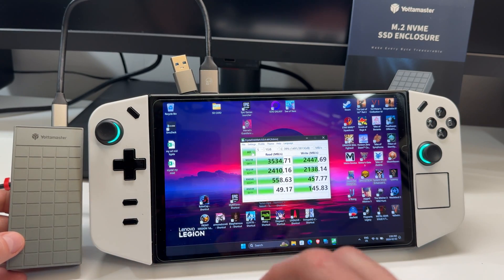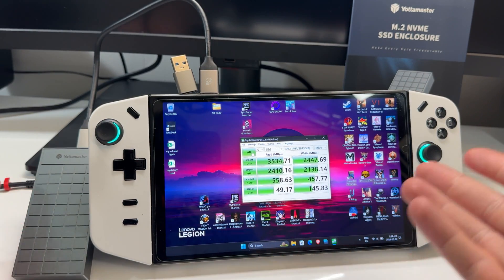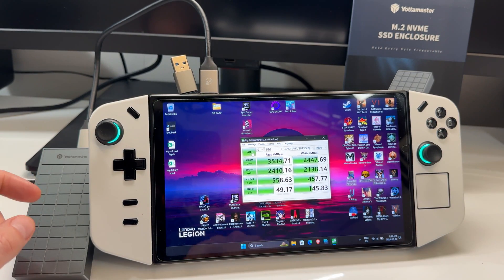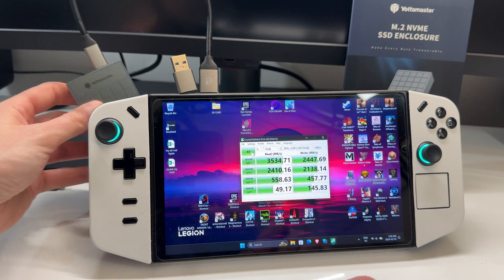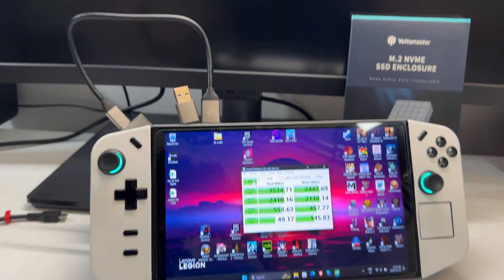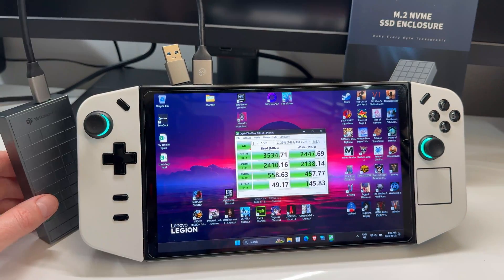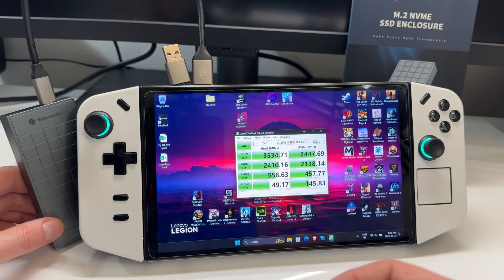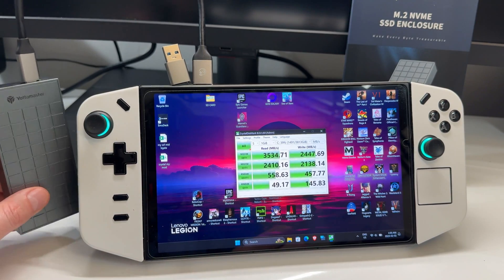If you have a Legion Go or the new MSI Claw, those are both USB 4 devices — look at the speeds you get from something like this. You could use the Legion Go as a Windows desktop, output to a monitor, and use this for storage so you don't need a ton of internal storage. You get very, very fast external storage. For gaming, especially gigantic open world games with long load times, it's really nice to have storage this fast.